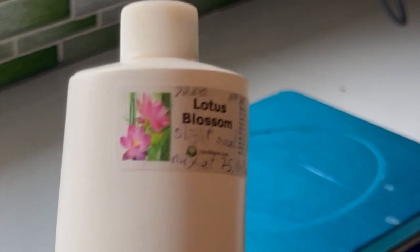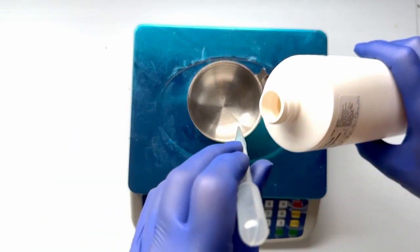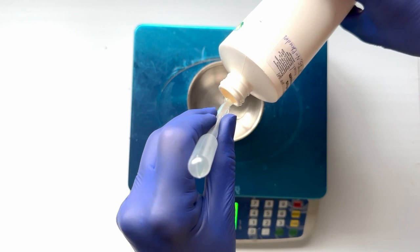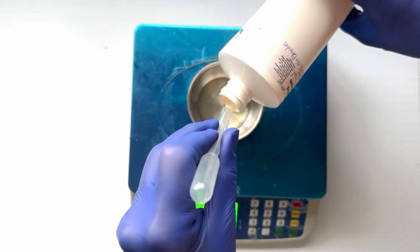You can increase fragrance up to 6%, because in this recipe it's 4%. Also, you can use any fragrance as long as it doesn't accelerate.